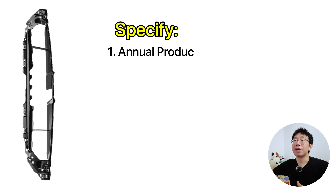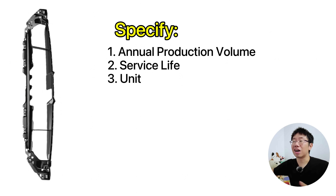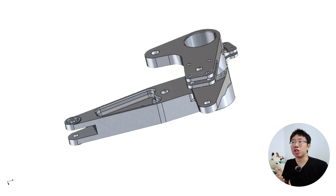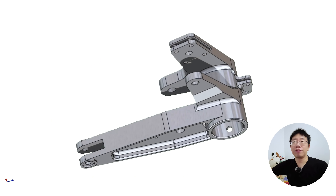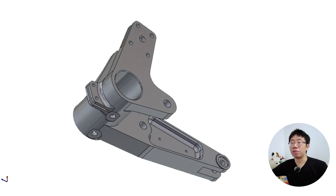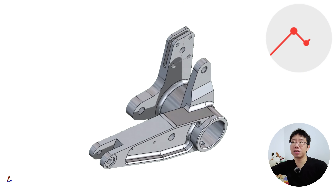You need to define the expected annual production volume, the expected lifespan of the part, the cost target per unit, and the likely frequency of design revisions. I've seen teams design beautifully machined aluminum brackets that made perfect sense for prototyping, but once the design scaled to production volumes, the cost per part exceeded targets by a significant margin. By considering volume and cost targets, you can select the most appropriate process, material, and supplier, preventing expensive downstream surprises.